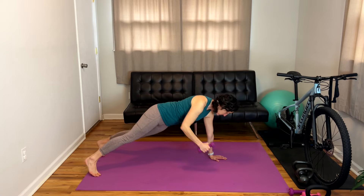My name is Liz. I'm a doctor of physical therapy and also owner of The Ride Life, which is strength and endurance coaching for women mountain bikers.